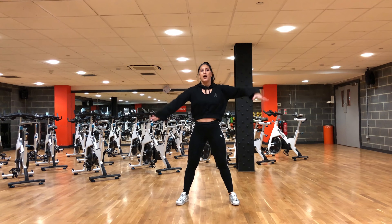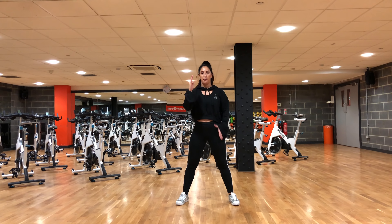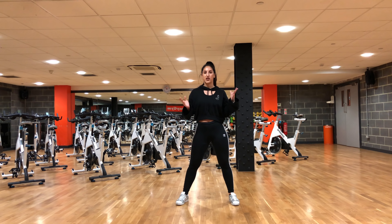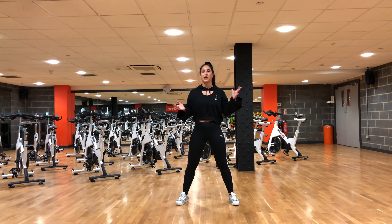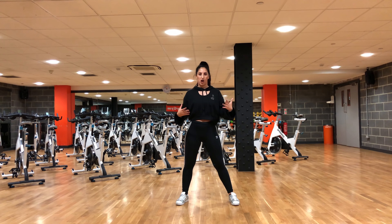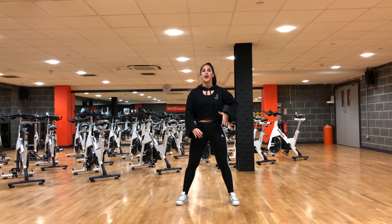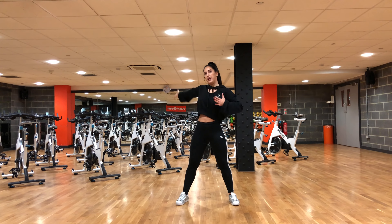We're going to start with our legs apart, and you're going to put your right arm over your left hand like so. You want to keep a strong stance — this song is such a strong female empowerment song, so keep that strong stance throughout the whole routine. We're going to start by jumping onto our left leg and you're going to clap your arms like so.